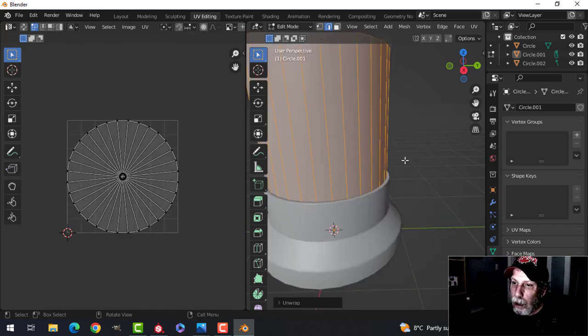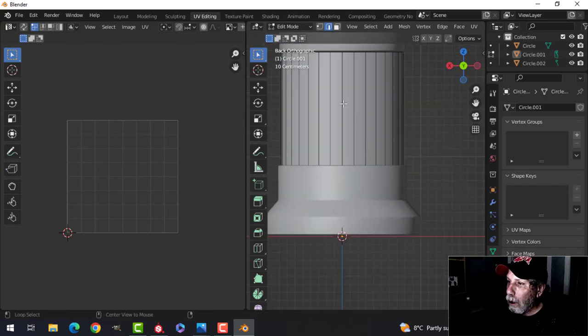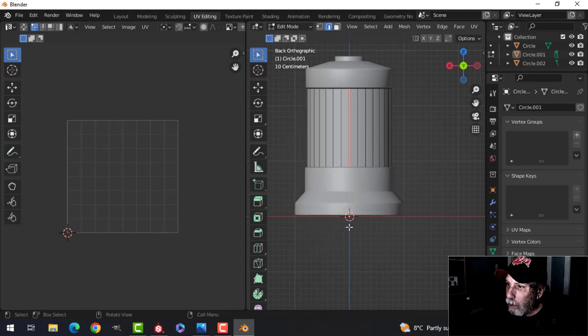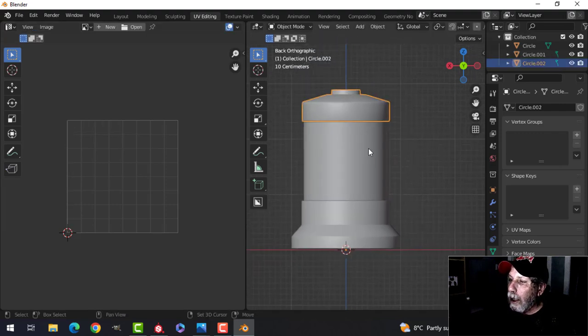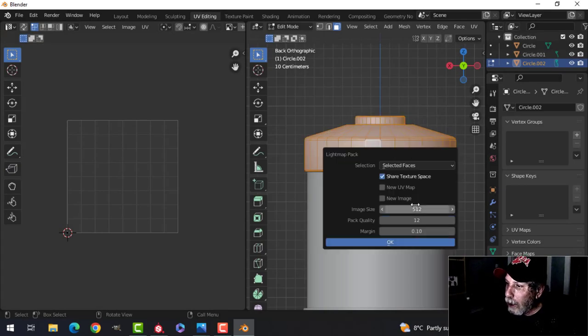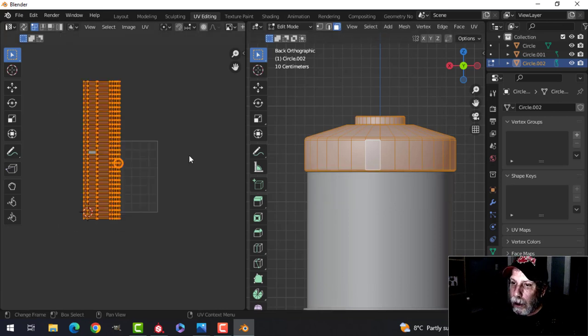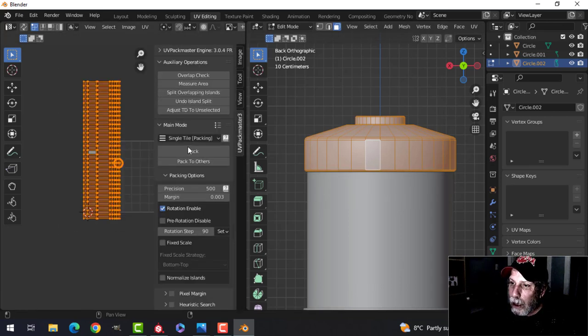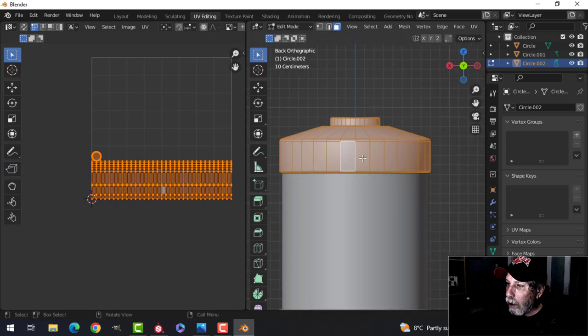Going to UV editing. If I just unwrap that I get this result. Let's press Ctrl+1 and put a seam down — this is just the glass — Ctrl+E to mark seam, select it, unwrap, and I get a nice straight piece. For the body I'll select the face, select everything, and use light map pack. Then with it still selected, follow active quads, then use UV Pack Master to pack it.